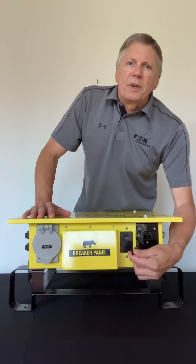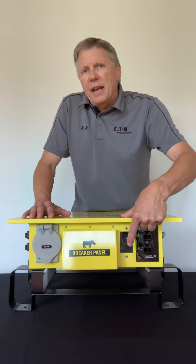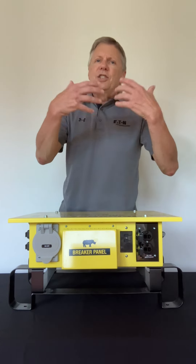The receptacles are corrosion resistant and weather resistant — they've got nickel-plated contacts. We also have a GFCI module located right here, so you have GFCI protection for extra protection on the job site.